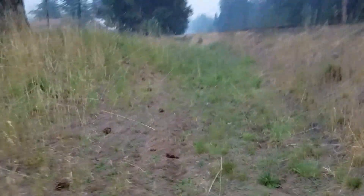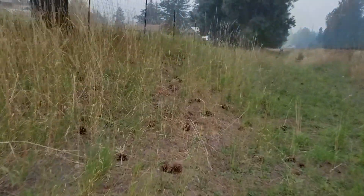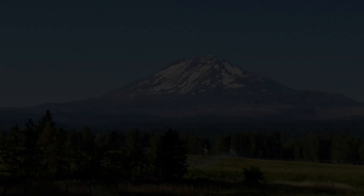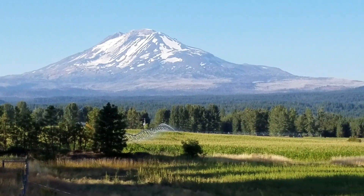I came up here and pulled some rocks out. Basically, I brought the lawn mower up here. That's it. This ditch, man. This ditch. What's the best?